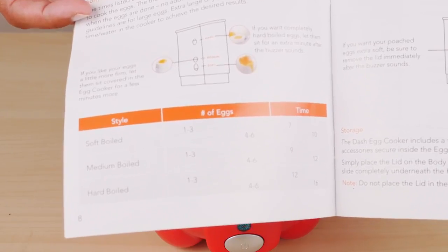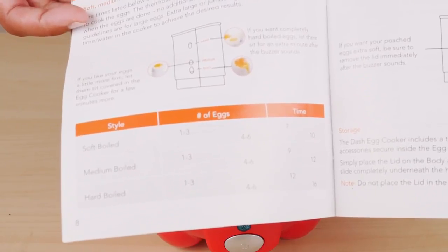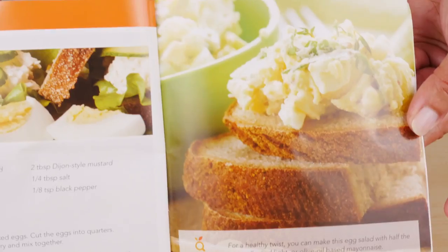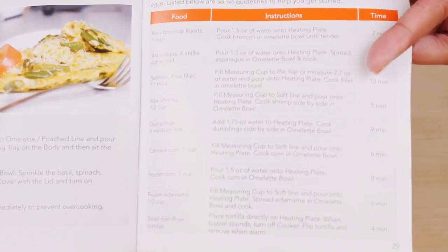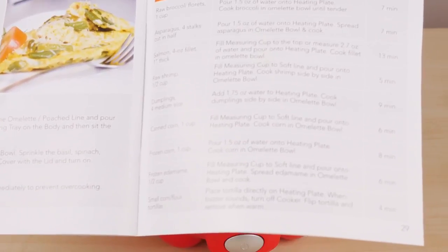There is a time guideline in the instruction manual for large eggs. If you're using jumbo eggs, you'll need to add a little extra water and it might take more time to cook. There are also a few recipes in the manual for deviled eggs, eggs benedict, and egg salad. You can also steam other foods in this unit — fresh and frozen vegetables, fish, dumplings, and even tortillas.